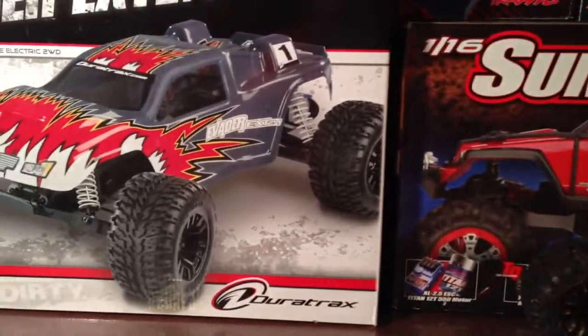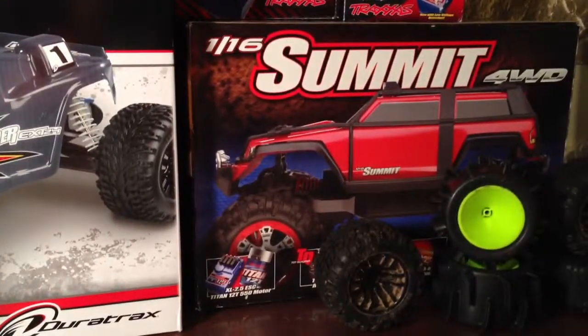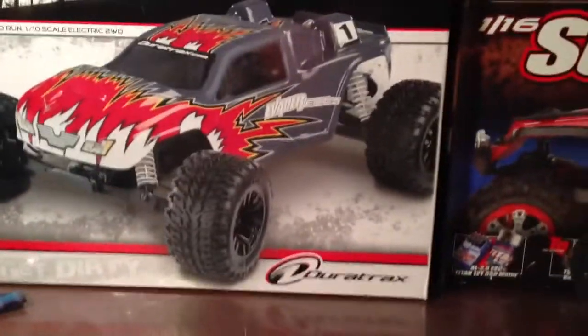So if I were to get the two 2S lipos that I wanted and then a good lipo charger, it would cost me about $600 for everything. I'm actually trying to save up for that, or either a Slash, but I'm really not sure if or when I'll get that.